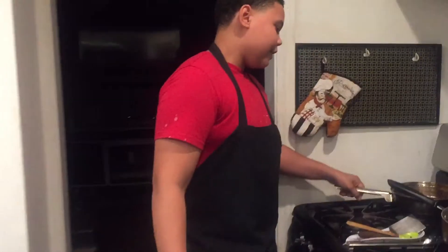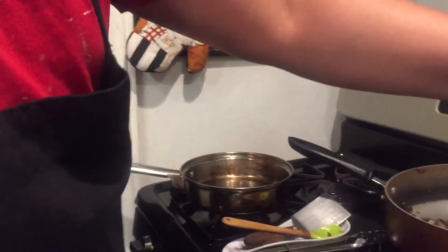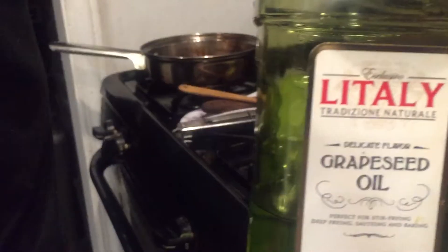Hey, we're back with another banger video. It's your boy Team Vegan Chef, and today we're making teriyaki mushroom sandwiches. Let's get right into it — first we're going to put a pan on the stove and add some grapeseed oil.